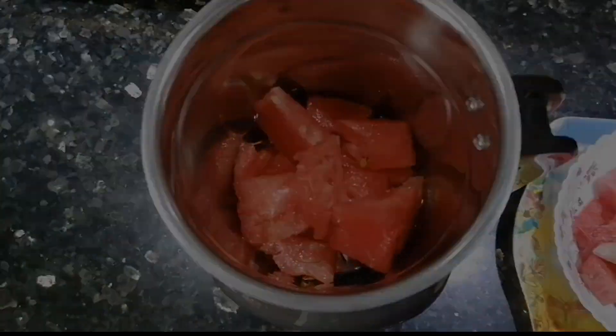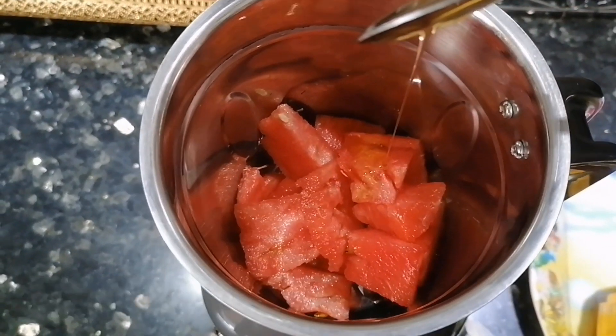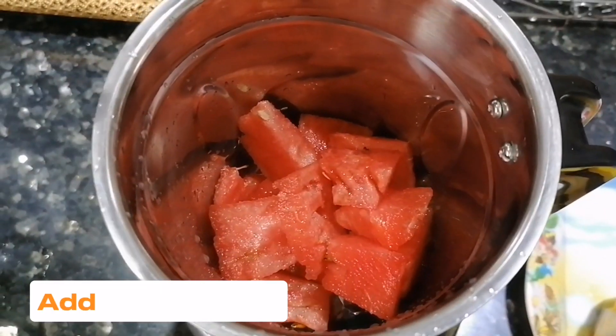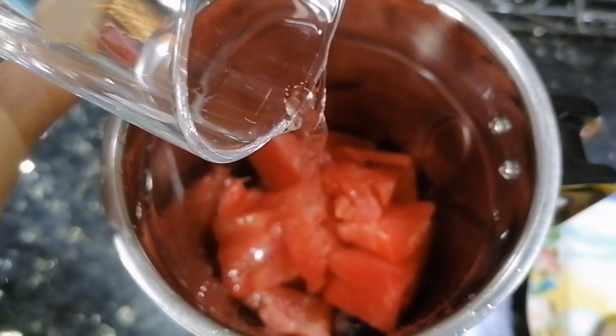Next, we will add two tablespoons of honey to enhance the sweetness, followed by a squeeze of lemon to bring a citrusy brightness to the mix. Then we will pour in some water to ensure a smooth blend.